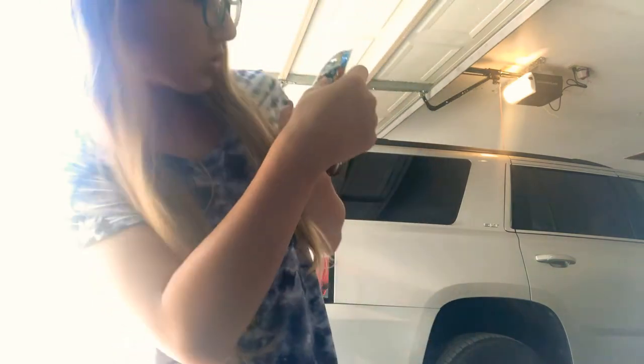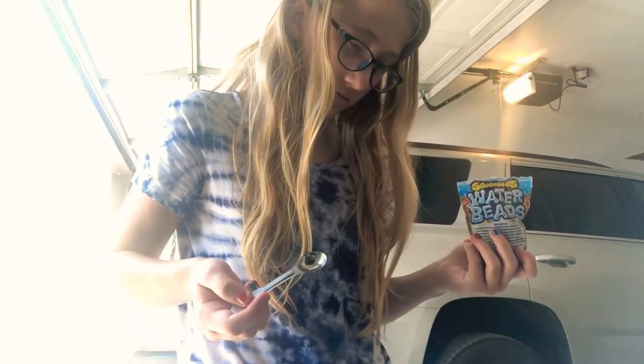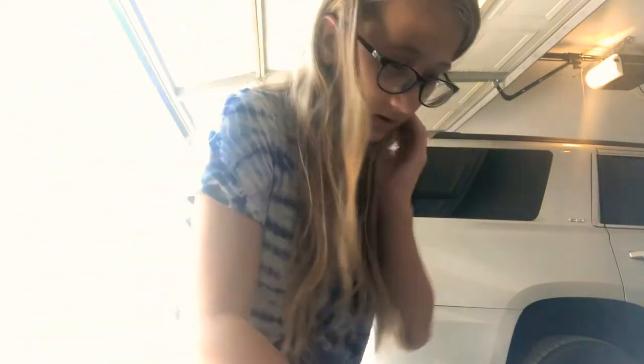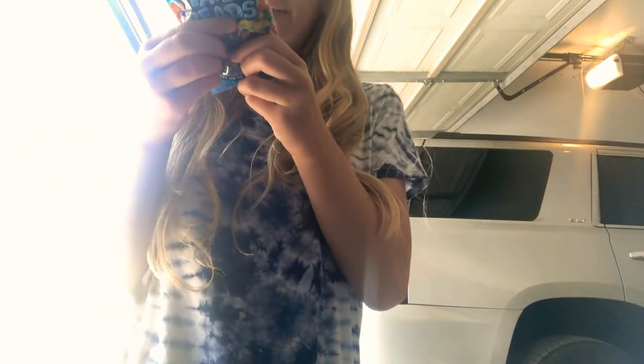It didn't say cold or hot water in the instructions, so mine was kind of cold. Adding the second teaspoon now — that's what it looks like. They just look like little nerds candy in the water, really tiny at first.